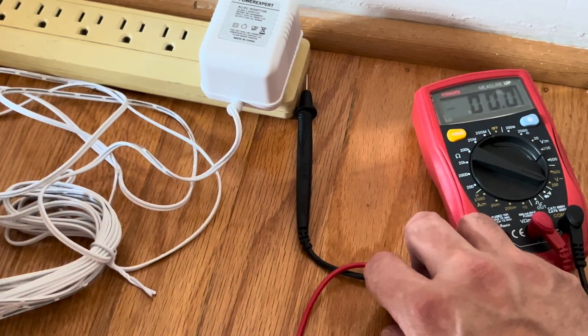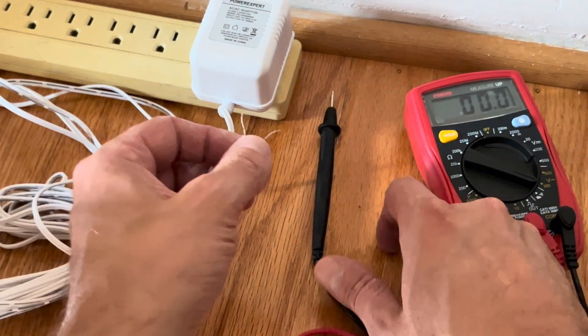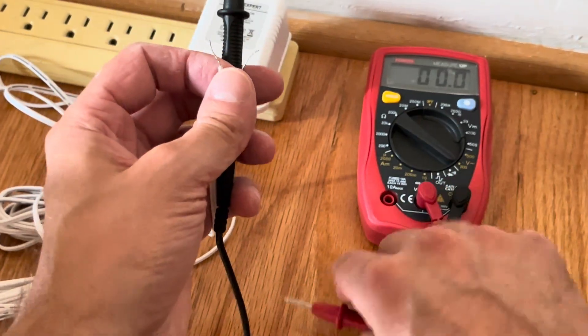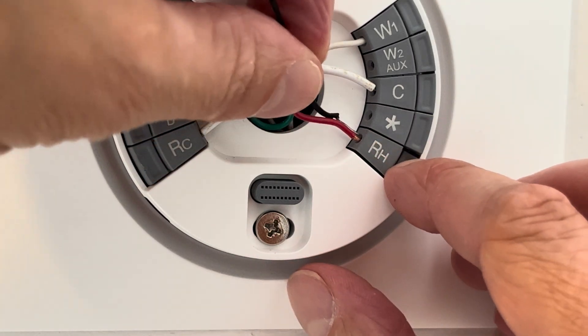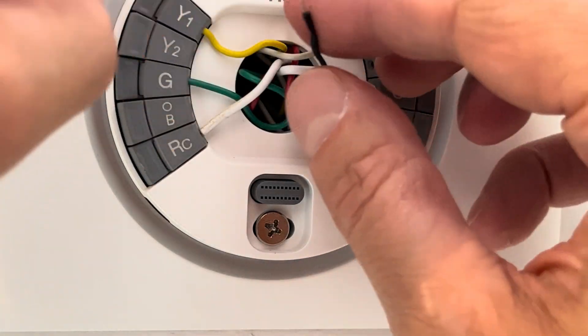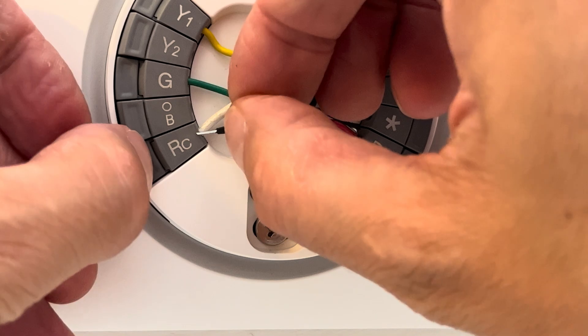We can double check that by just plugging it into an outlet and then checking with our voltmeter if we're still getting 24 volts AC — alternating current. In this case the power supply was actually broken.